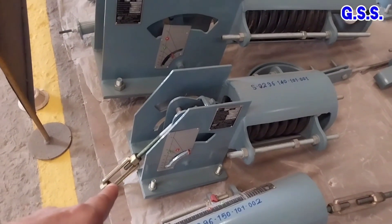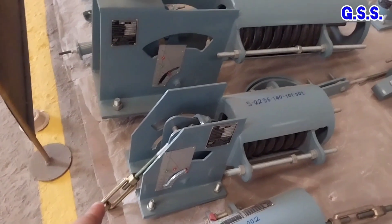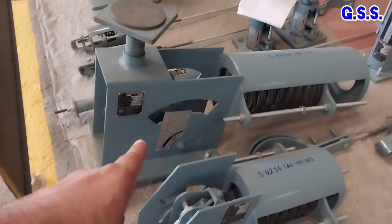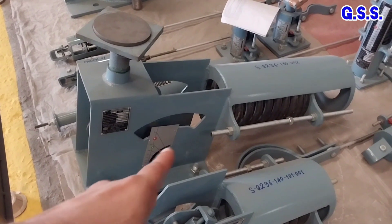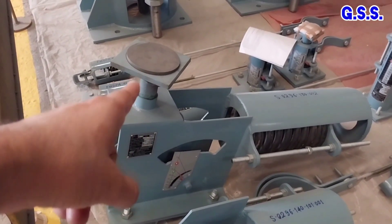This is one constant spring hanger where the pipe hangs after the turnbuckle. This is another constant spring support where the pipe is supported at the top of the load flange.